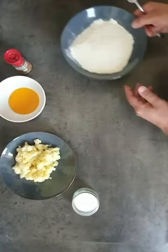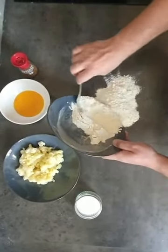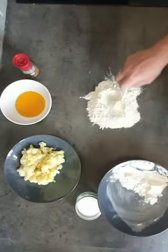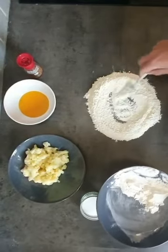Now we start to prepare the dough. We put down the flour — not all the flour, just keep a bit on the side so we can use it after. And we make a kind of volcano shape.